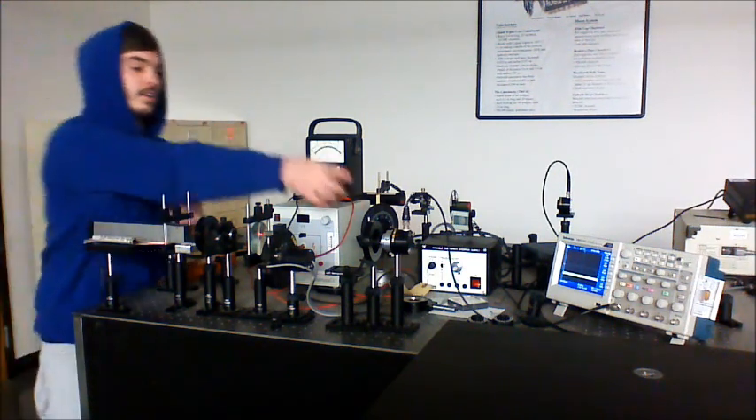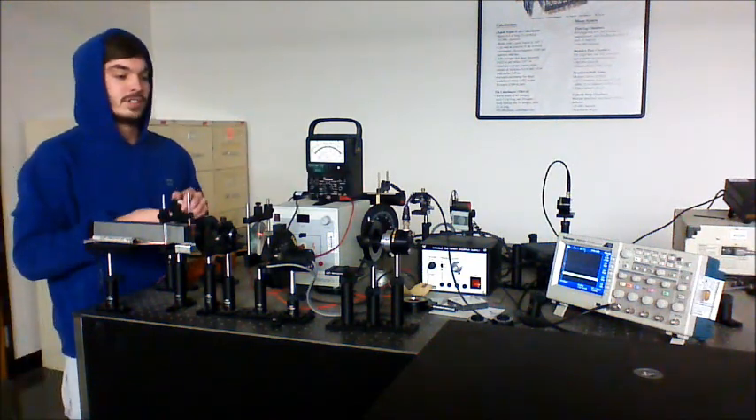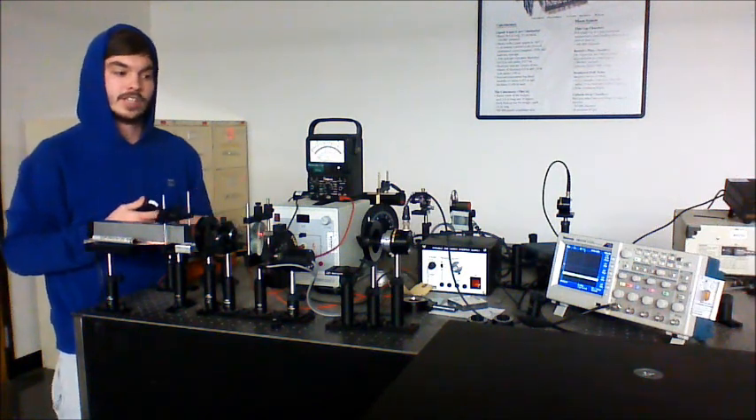Back here we have another polarizer. In the lab it's referred to as an analyzer. We decided to just go with the Polaroid lens — it seemed to be the easiest.